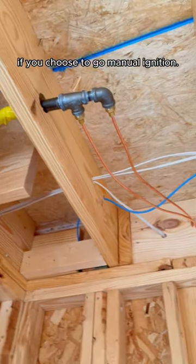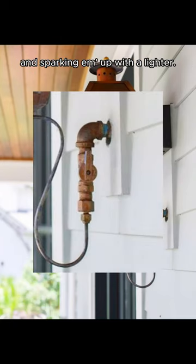Now, you don't need power if you choose to go with manual ignition, which means turning on the gas and sparking them up with a lighter.